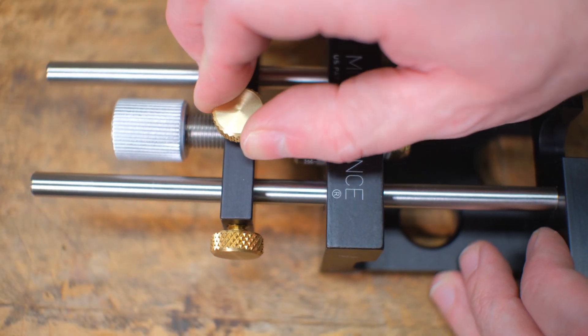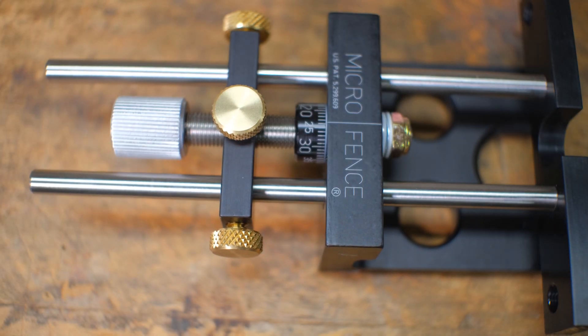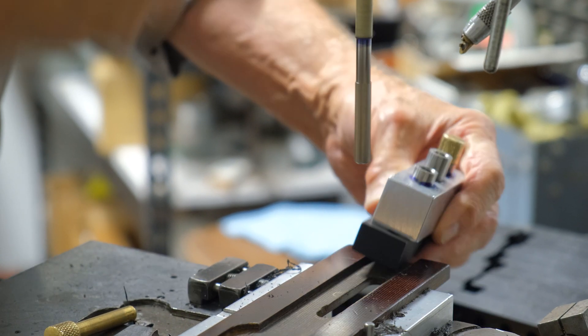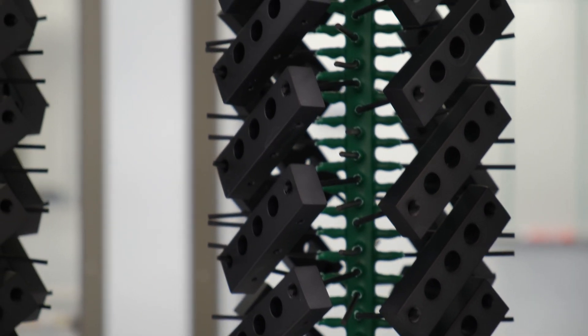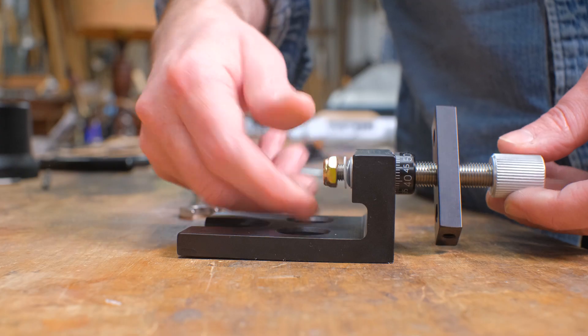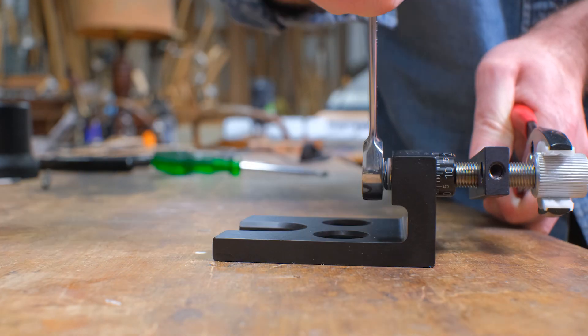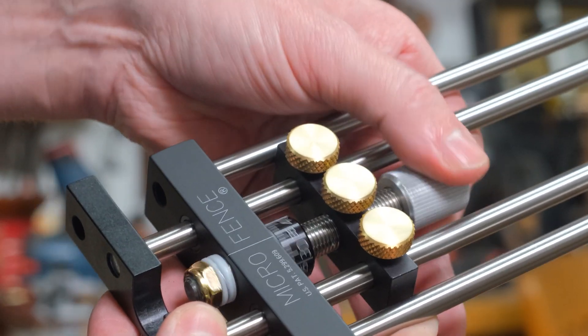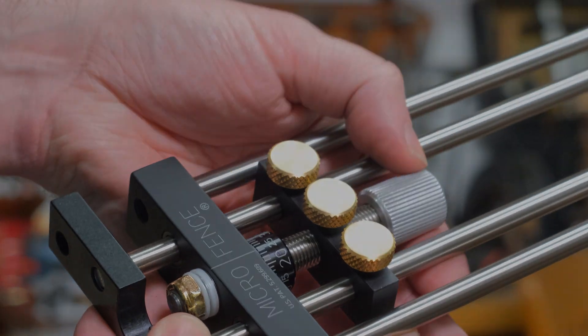We'd like to show you a little bit of what goes into the making of MicroFence tools. From the preparation of raw materials through machining, tumbling, anodizing, laser marking, assembly and packaging, you'll see a good deal of what's involved in producing what we believe to be the most precise and versatile router edge guide system anywhere in the world.